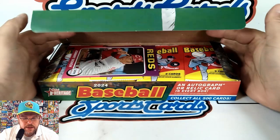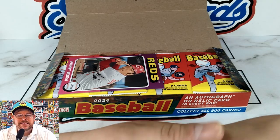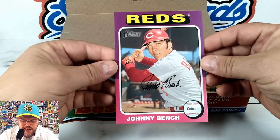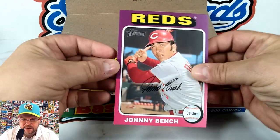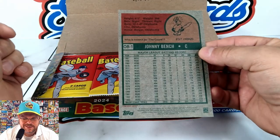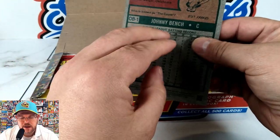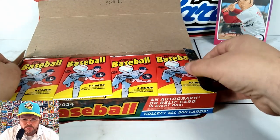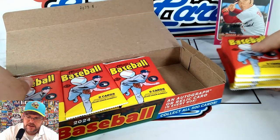They brought back the box topper — that's fantastic! We got Johnny Bench. Look at that. OB-1, nice. Out of Oklahoma City, Oklahoma — Johnny Bench, the catcher for the Big Red Machine. All right, 24 packs.